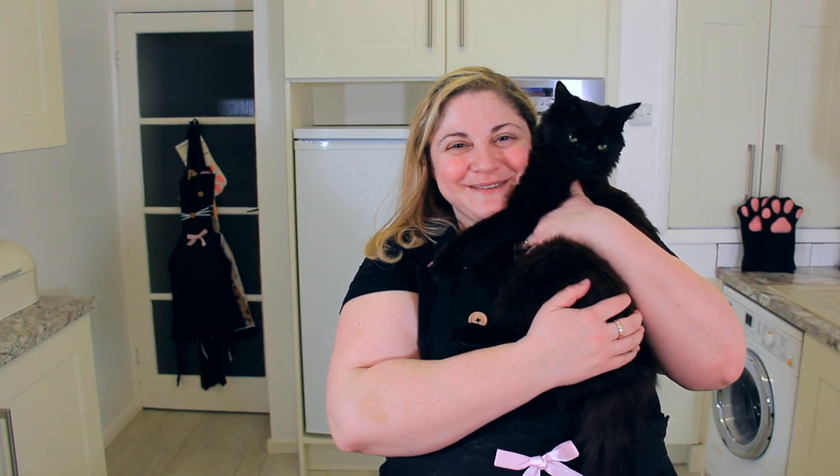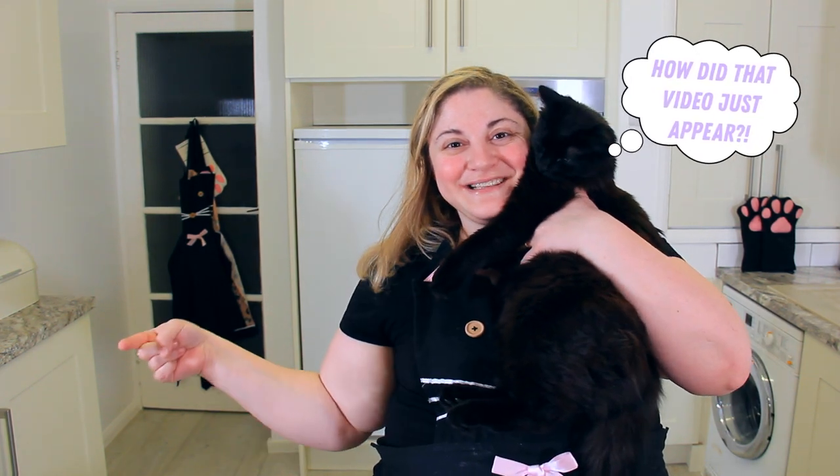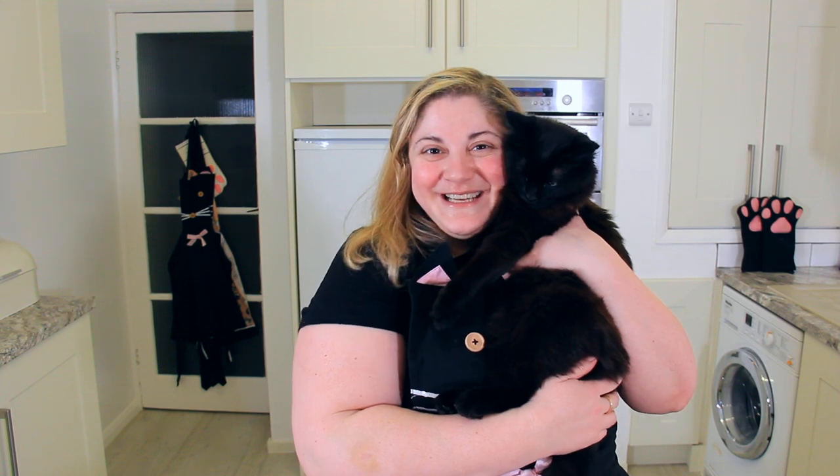If you want more easy bread recipes, check out this no-knead recipe right here, and make sure to hit that subscribe button just here. Thanks so much for watching — make sure to give us a big thumbs up, subscribe to the channel, and leave a comment down below. We'll see you next time!